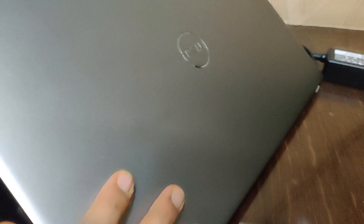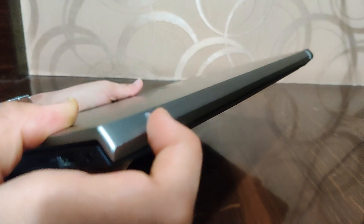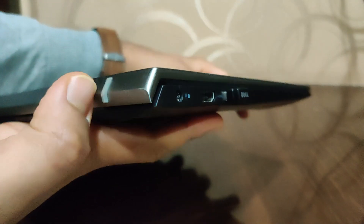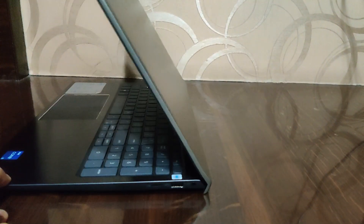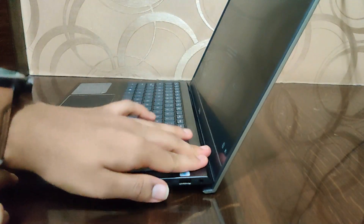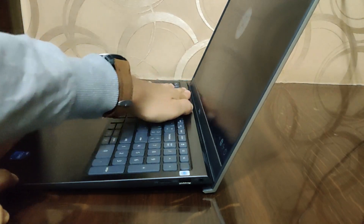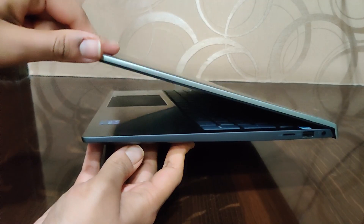One more important thing many people asked about is the hinge and how long it lasts. As you can see, there are two rubber strips which are very well mounted in the laptop. The hinge stays strong and very sturdy. I am putting a lot of pressure here and there is no movement — the screen doesn't wobble at all. This hinge holds your laptop in a very sturdy way at most angles.